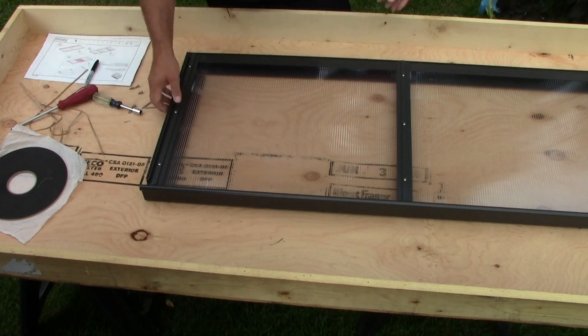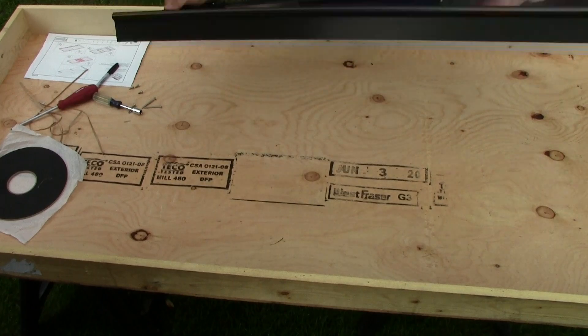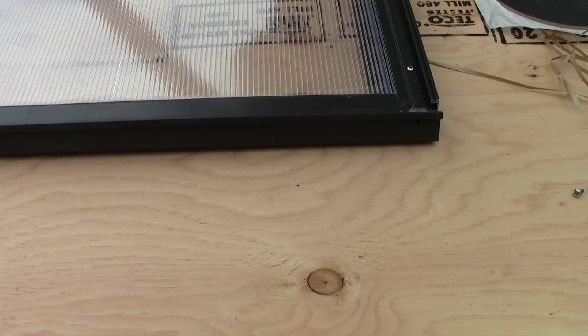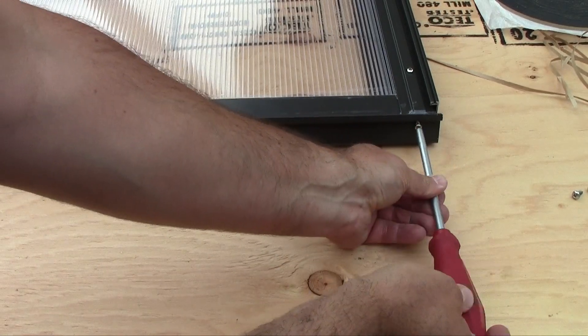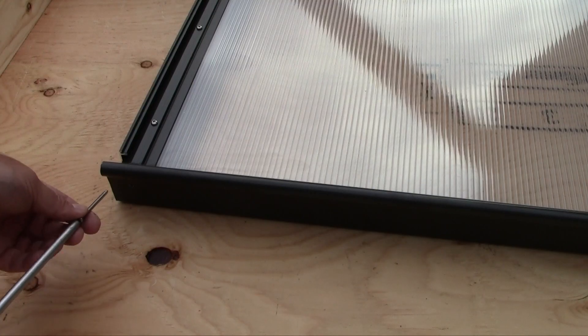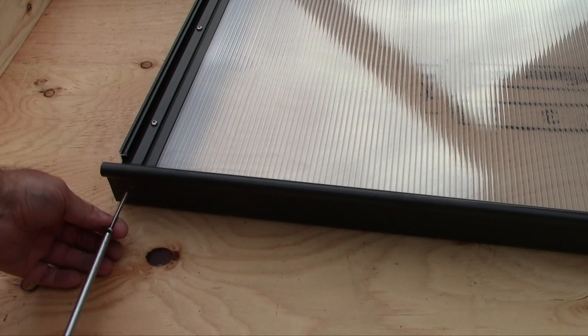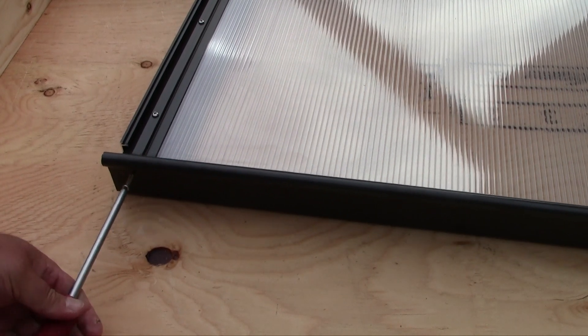Now we're done — we have a great roof vent — but we're not perfectly finished. Before you finish your assembly, you need to install two number 8, 3/4-inch screws in the gutter on both sides. You also need to insert a 2-inch number 8 screw on both sides of the hinge to secure the roof vent.